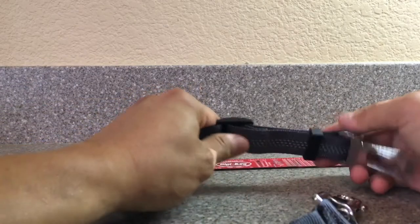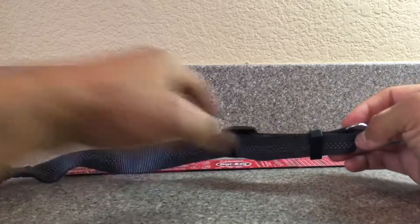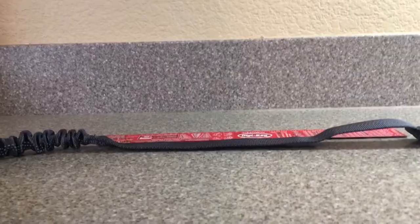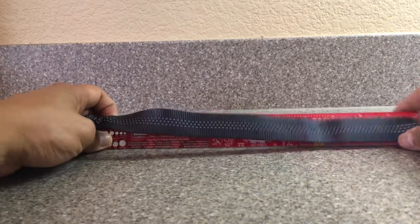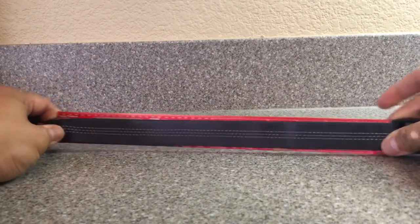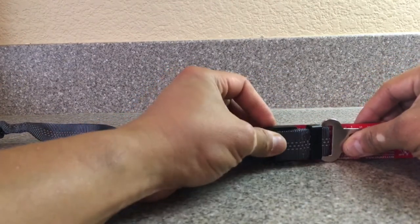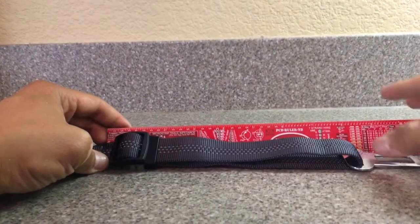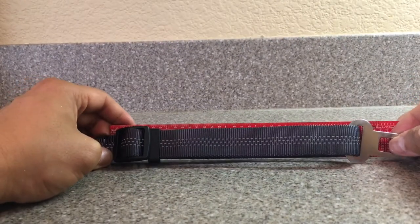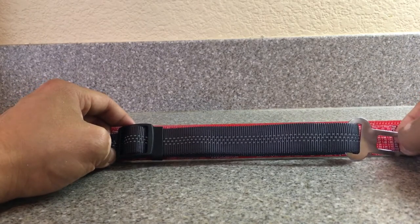This is a good amount of length for a medium-size dog. This is the length as it came out of the bag. Let's see how far it can fully extend. With the harness fully extended, the bungee area all the way to the end of the harness is about one foot, giving you an additional two inches or so. So the range is about eight inches to fourteen inches in terms of adjustable length — a good amount of length.